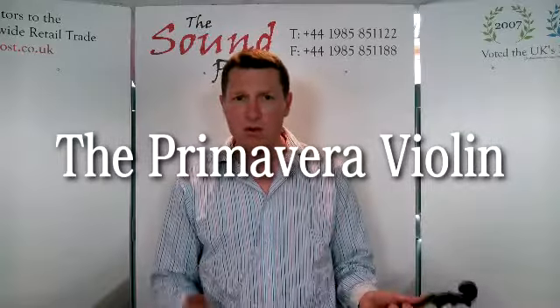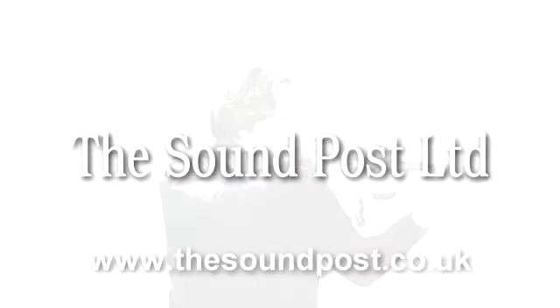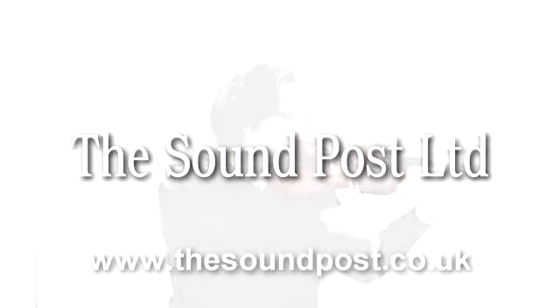We know that the instruments really work. That's why we're very proud of the Primavera 100. Thank you very much.